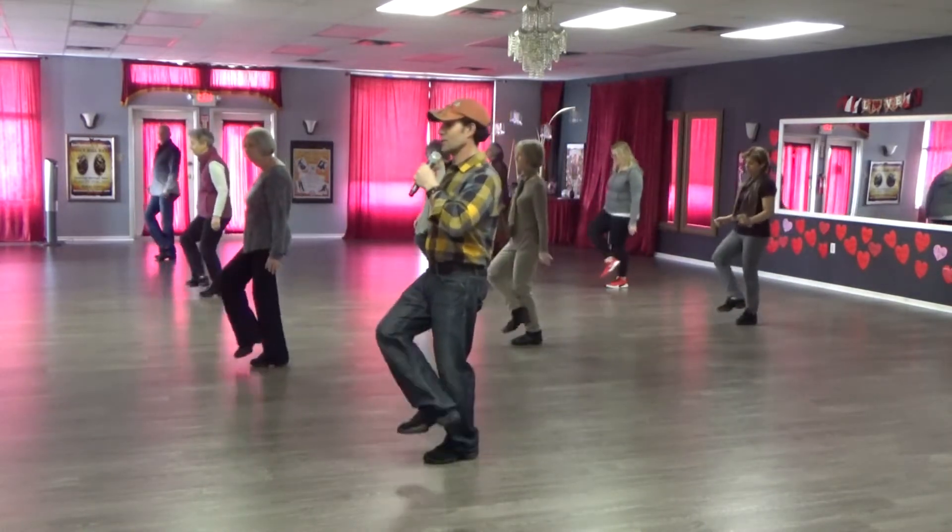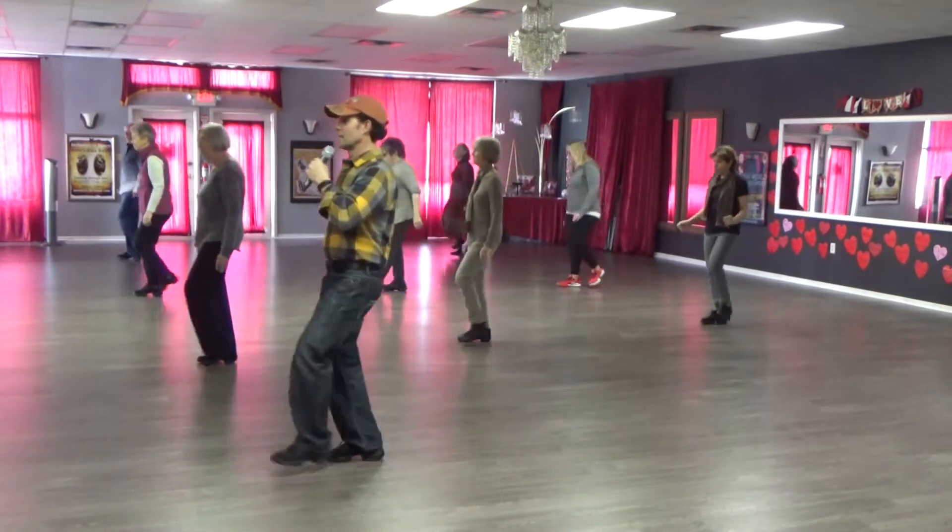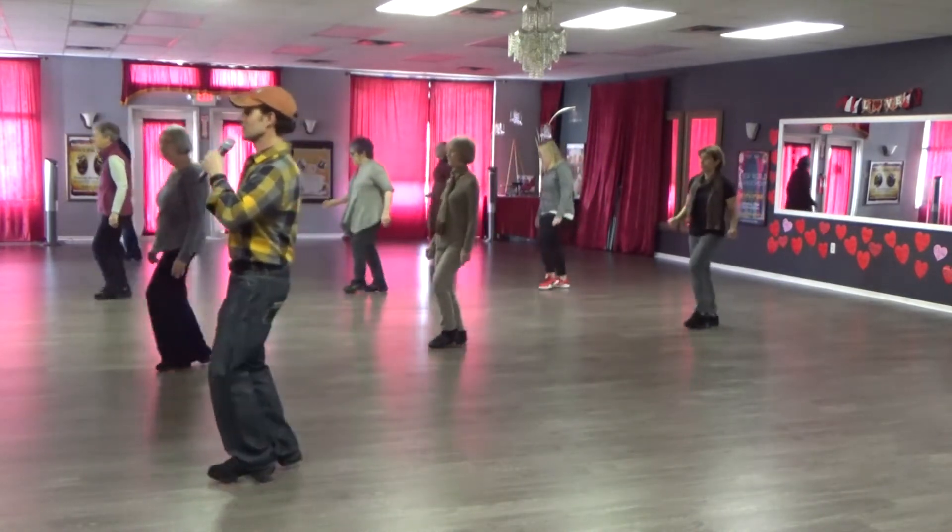Right heel hook, heel hook, heel flick, shuffle. Heel hook, heel flick, two half turn shuffles back.